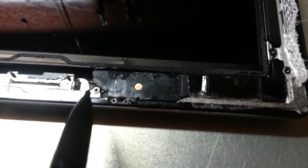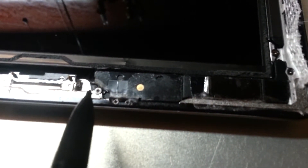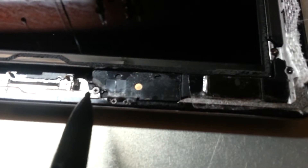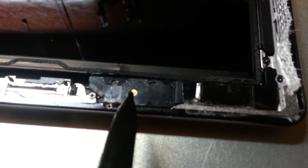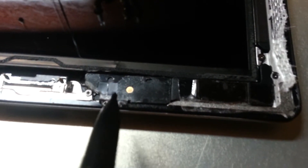For those of you that are brave enough to replace the digitizer on your iPad — this is an iPad 2 — when I removed the digitizer, I tore the Wi-Fi antenna, and I was pretty upset about it.